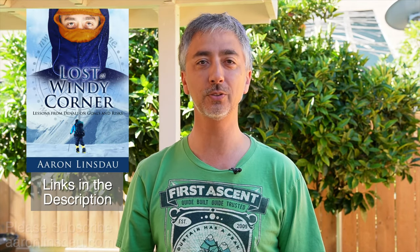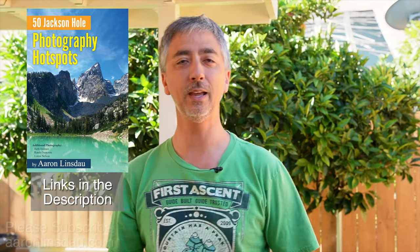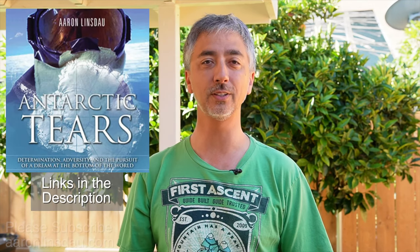My name is Aaron Lindsdow, I'm a polar explorer and professional adventurer. Please check out links below in the description to my books: Antarctic Tears, Lost at Windy Corner, Adventure Expedition 1, How to Keep Your Feet Warm in the Cold, The Jackson Hole Hiking Guide, 50 Jackson Hole Photography Hotspots, The Most Crucial Knots to Know, and my 2024 Total Eclipse Guides, as well as my show Antarctic Tears.